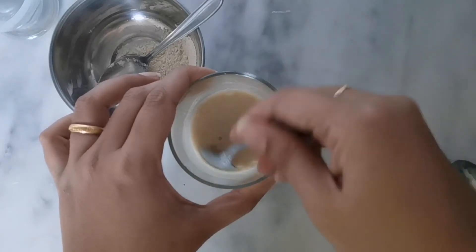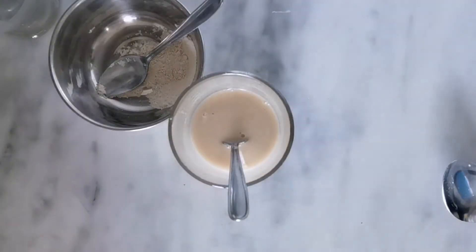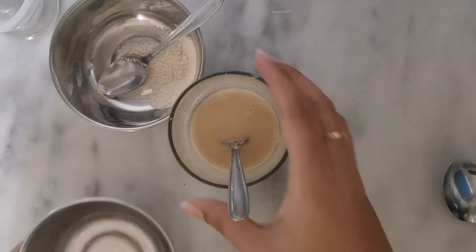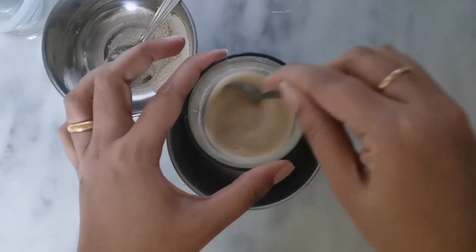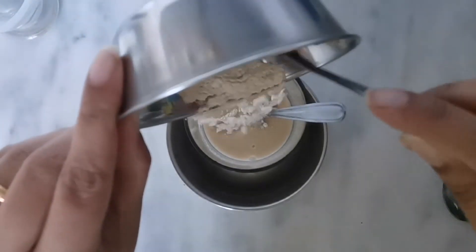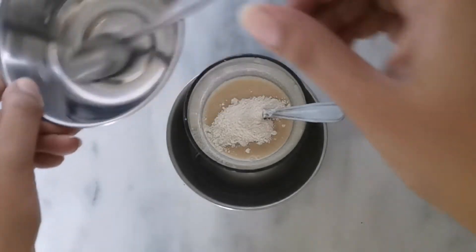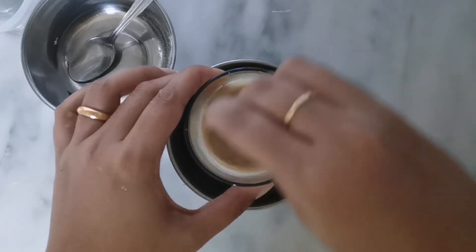I'm trying to clear off the lumps so that it doesn't get clumpy. Now what I'm going to do is take a bowl, fill it with hot water, and keep the glass I'm mixing in inside that hot water bowl. Let me add the remaining flour, stir it — and there, can you see the batter has turned thick now that I added the last bit.